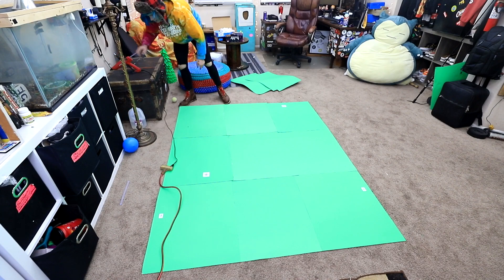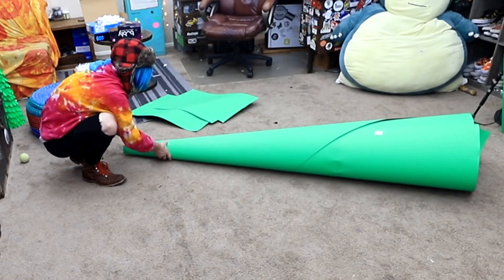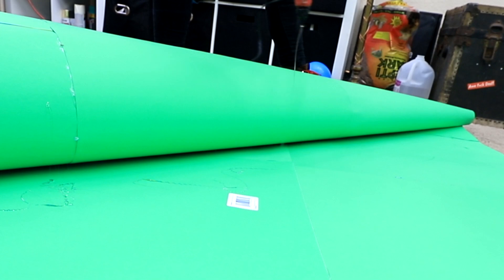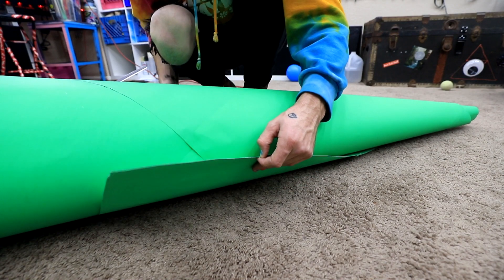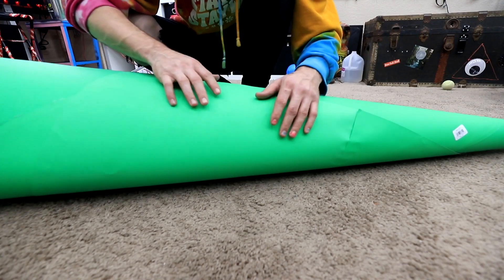So now I have to try and make it into a cone shape. This isn't bad. It's a little skinny, but you know, not terrible. Glue. Roll it a little bit more. And hopefully that ought to do it. Yes, we are done with this part anyway.